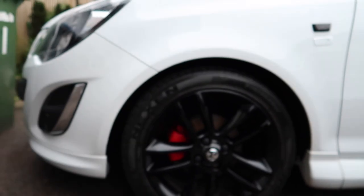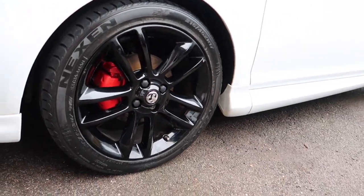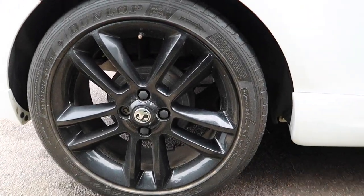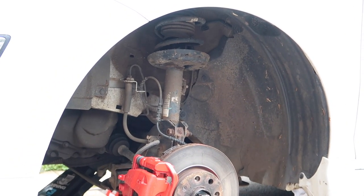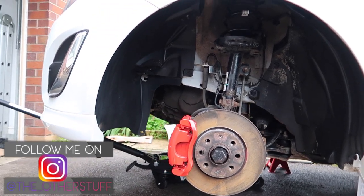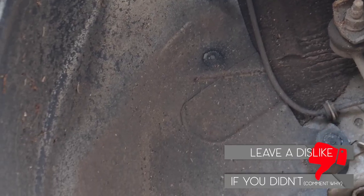Look at this polished wheel compared to the unpolished one - it looks so dull in comparison. The polished ones look sexy, the unpolished ones look absolutely dull. You can really tell the difference from the polished wheels compared to the non-polished wheels. The new ones look spicy.